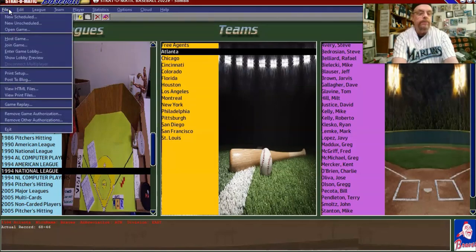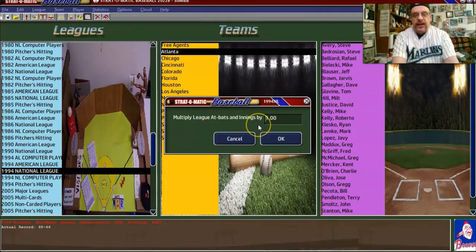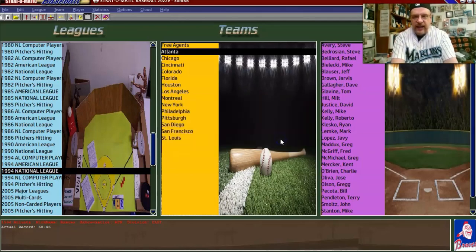You go down to 'adjust league stats.' You can see this says 1 — a one-to-one ratio, meaning players will have the same number of at-bats and innings pitched as they actually had. But I'm going to make this 1.3. I've found that's the sweet spot — you have enough at-bats and innings pitched to get by with everybody, yet it's not so unrealistic that it throws everything off.